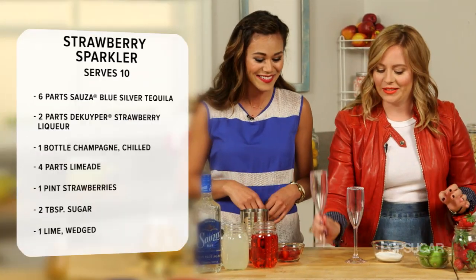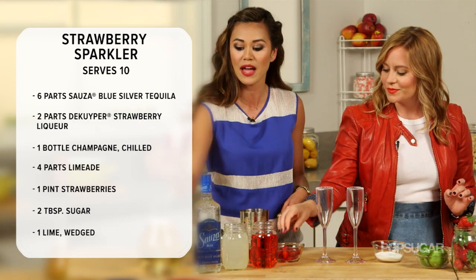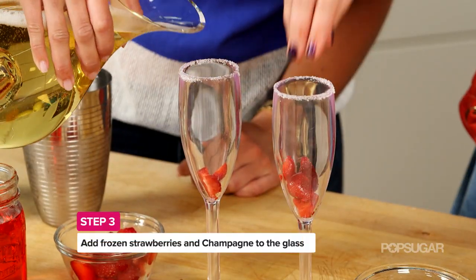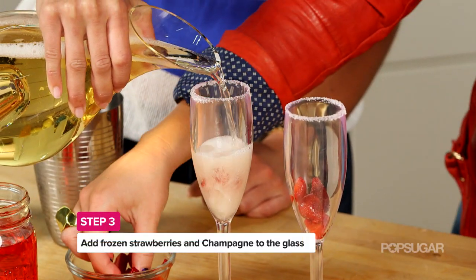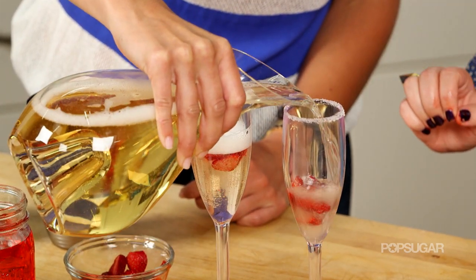Uncle Sam would be so proud. After that I'm going to have you actually put the frozen strawberries into the flutes, and then I'm going to top them with some champagne about two-thirds of the way full. Champagne and tequila is very unexpected — what's the flavor of this cocktail like? It is so delicious. The flavor is slightly sweet, refreshing, and a little tart.